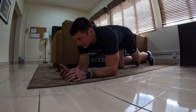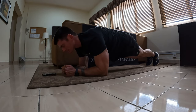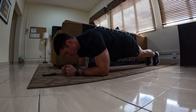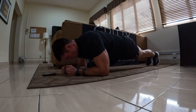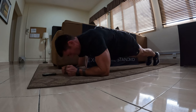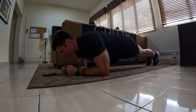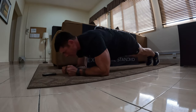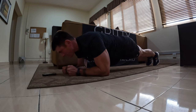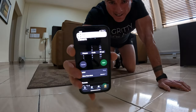Here we go. Two minutes left. One more minute. Let's go. 30 seconds, baby. Come on, let's go. You can do anything for 30 seconds, right? Five, four, three, two, one. Three minutes and 30 seconds.